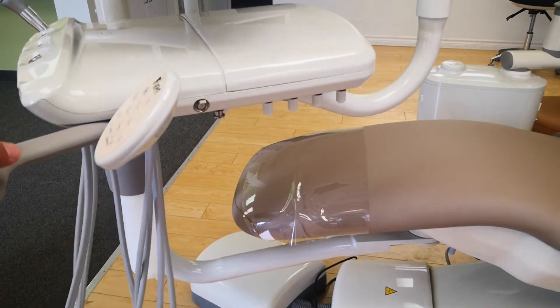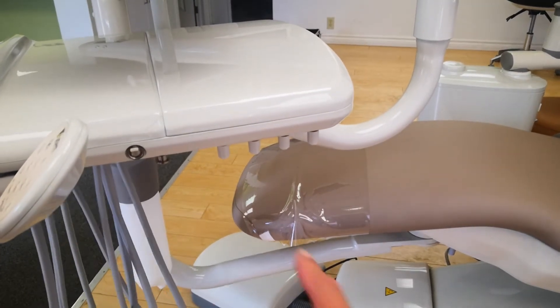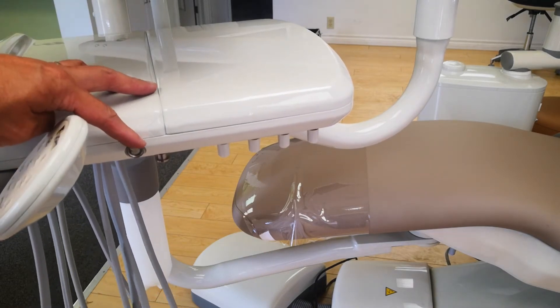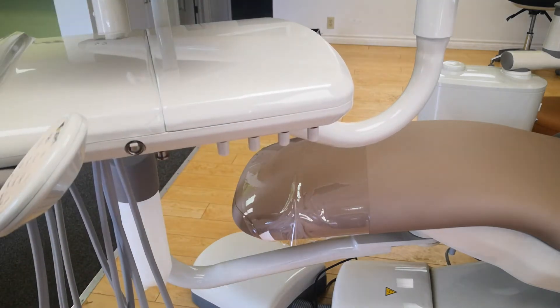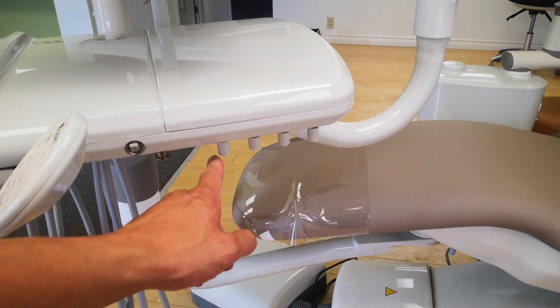For the controls on your delivery unit, you'll see there's a series of controls along the side. This control is your master on/off switch. I recommend this be turned off at the end of each day. When you turn it on by flipping it up, it will pressurize the air and the water for your entire chair, supplying your handpieces and your syringes.